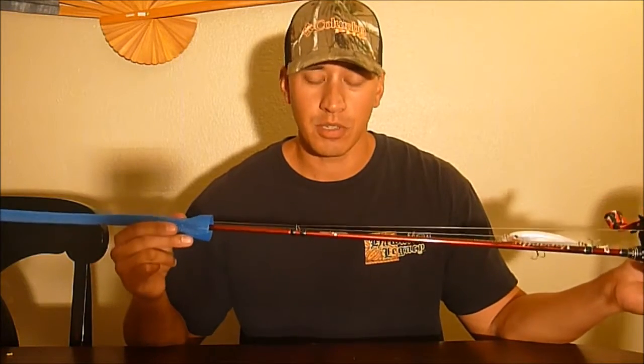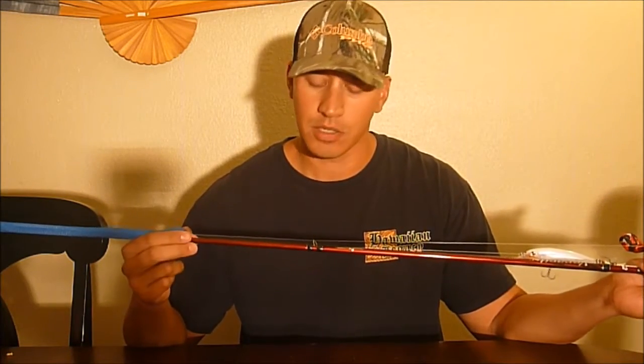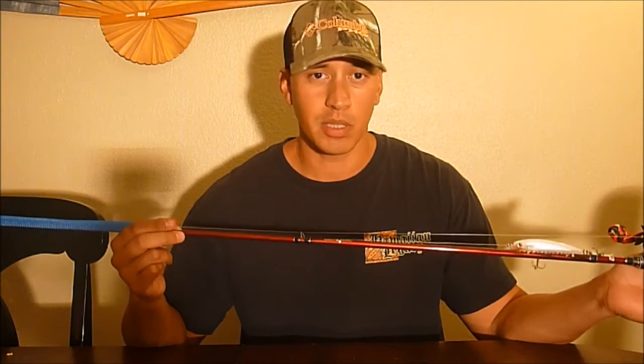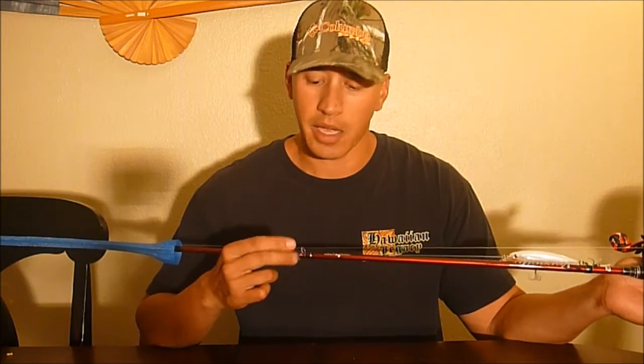As far as the micro guides are concerned, it definitely helps with increased accuracy over your standard guides. I had found issues when I was trying to use braid with a fluorocarbon leader — it just caused interference while trying to cast or retrieve through the guides.